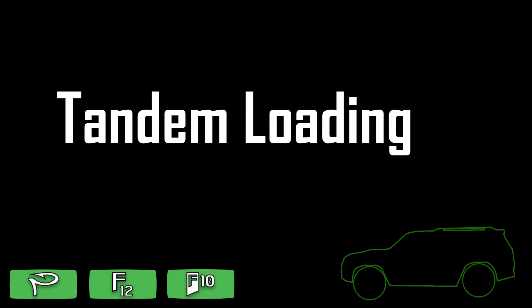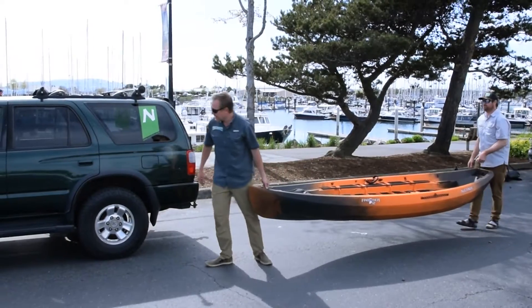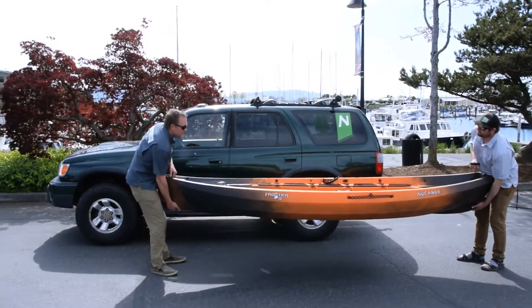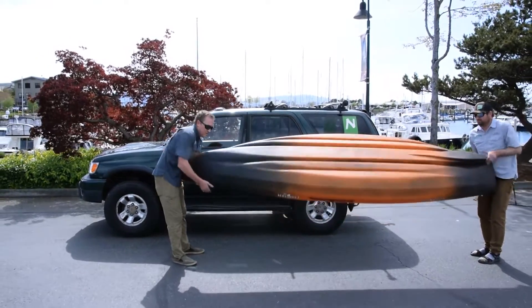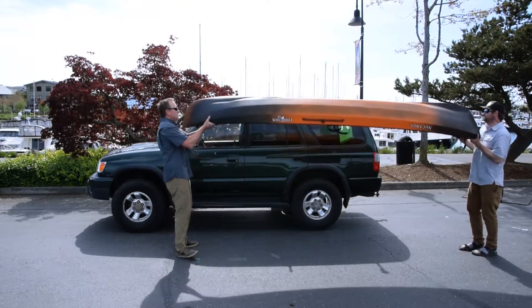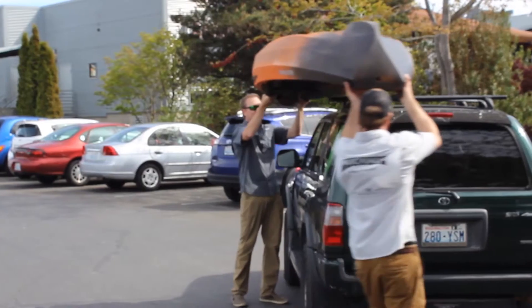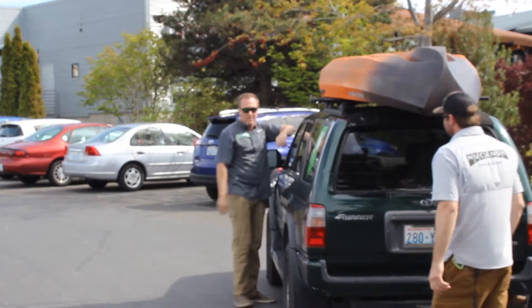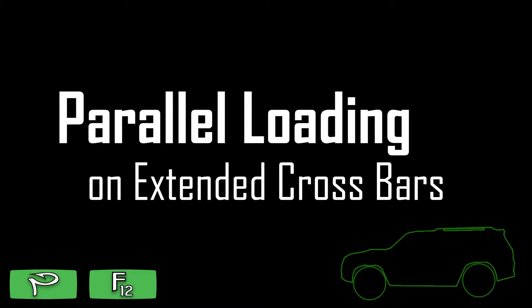If you have a buddy, car topping is real simple. Simply hold on to the kayak on the bow and stern handles, then rotate it over, wrapping your arms around the gunnels, and lift it overhead from the side of the vehicle and slide it on. The person on the transom can walk behind the vehicle; the person in front just goes up next to it.